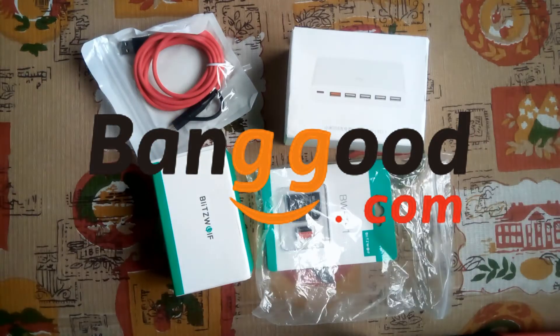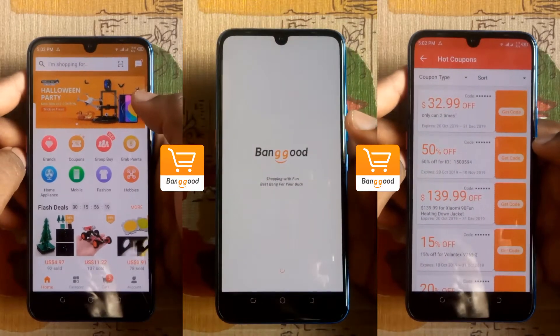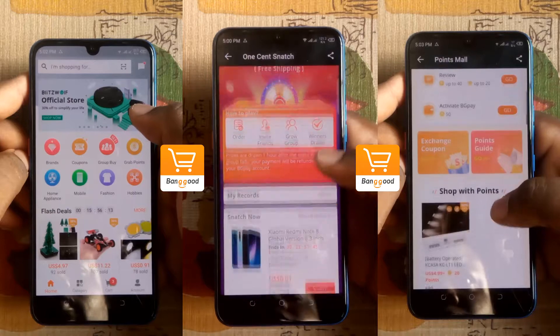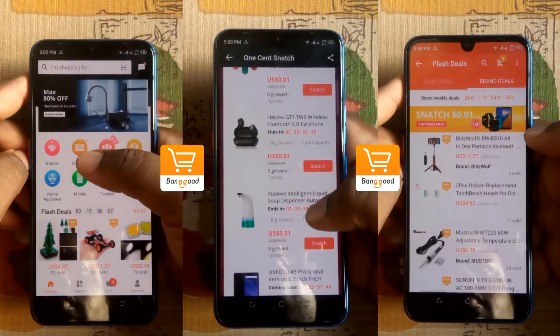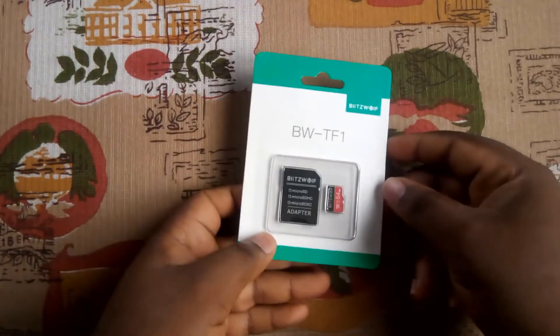Shout out to Banggood for sending me these review units. Banggood.com is an online retail store that offers exciting deals for as low as $0.01. You can always benefit from lots of fun sales activities that take place every day — you should check them out.